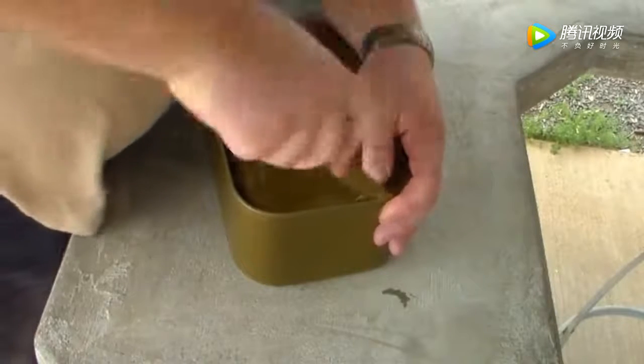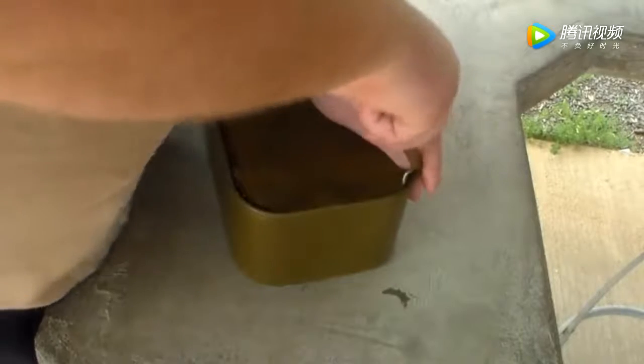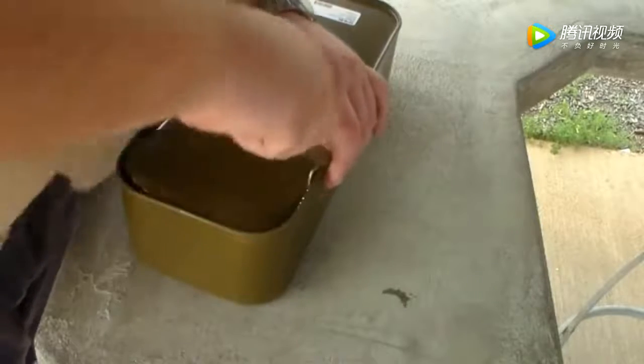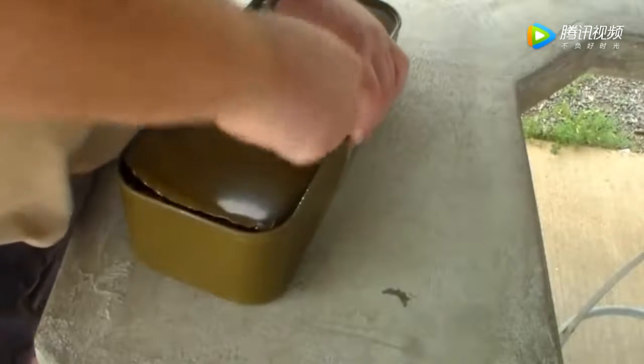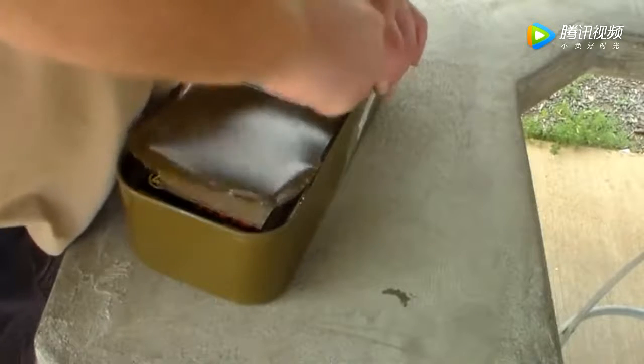Over the years, 8mm Mauser — you used to buy that Romanian steel case 8mm, it came in these cans. 7.62x39, 7.62x54, 7.62x25 — all kinds of surplus rounds.